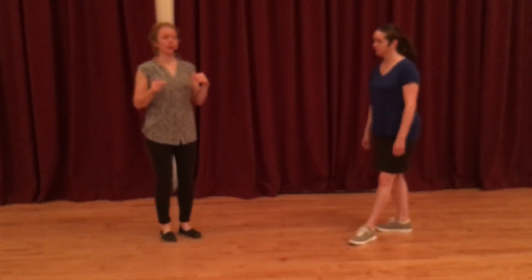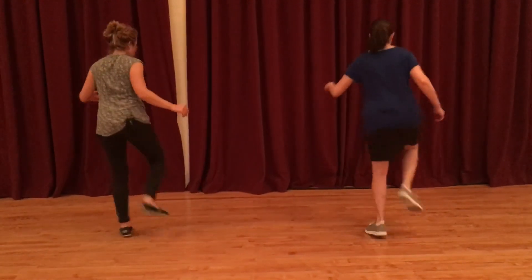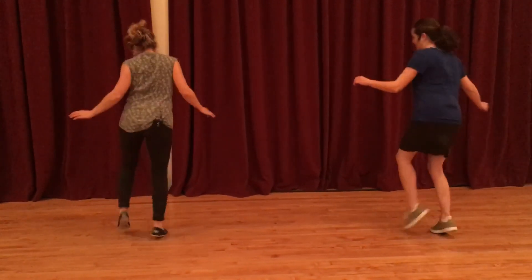We also went back tonight to some solo footwork that we learned the previous week, which was: kick, hold, kick, step, kick, hold, kick, step.